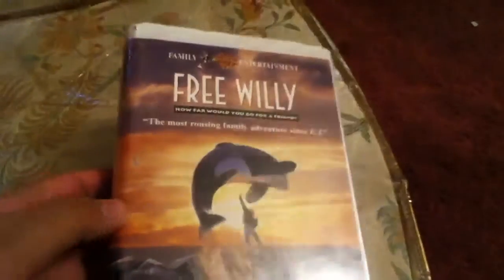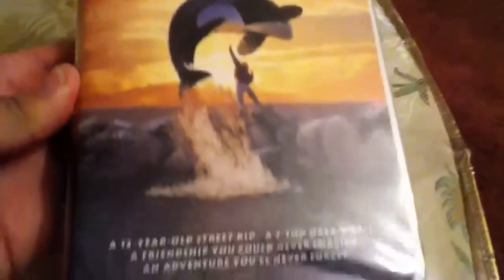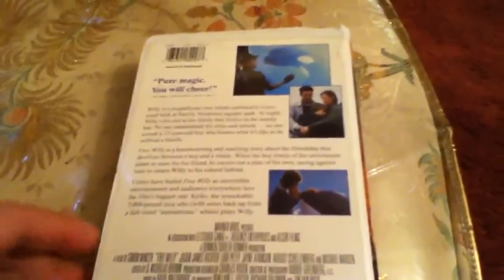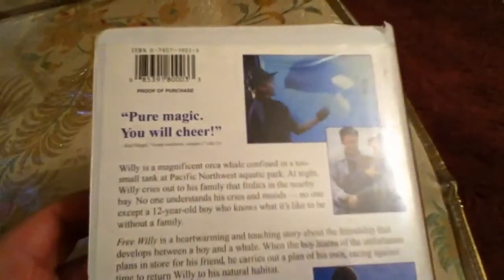Here we have the front cover. Here is the side. I just received it. I already watched it just now, so this is like a re-unboxing. I just want to show you guys what was included in the VHS before, when it first came out.